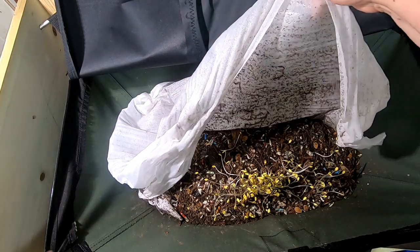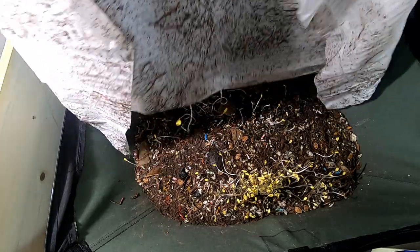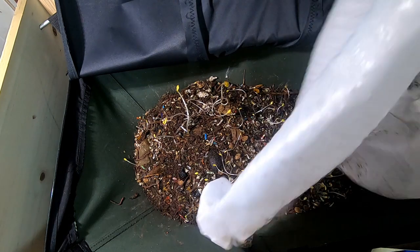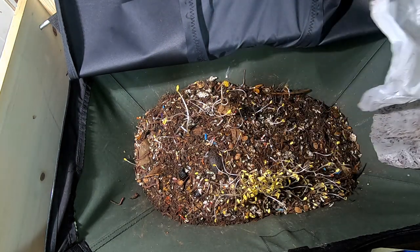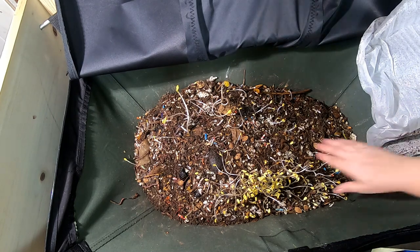Looks like I might have some sprouts. Holy cow. And a lot of worms on the tarp here, which I think I'm going to change out. I have to pick all the worms off and change it. But looks like we've got some good sprouts. Let's see what's going on here.